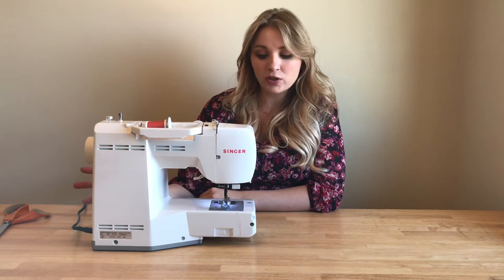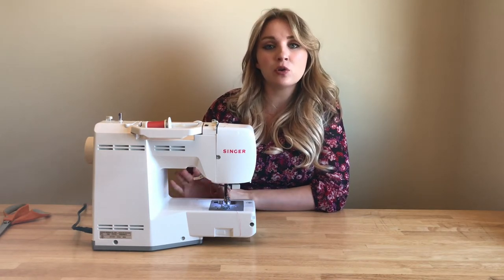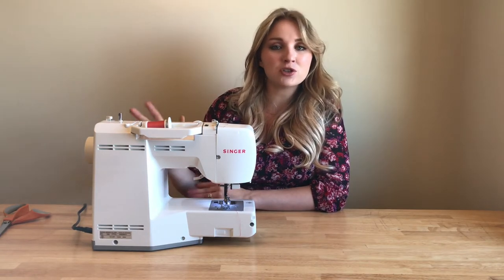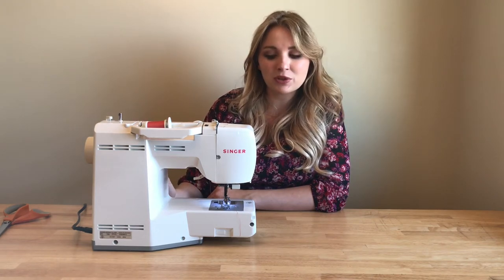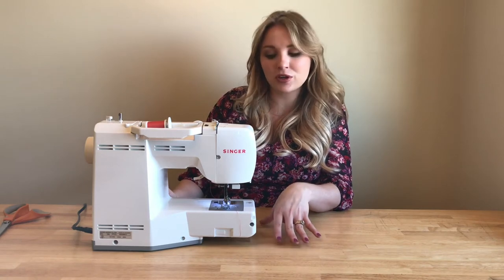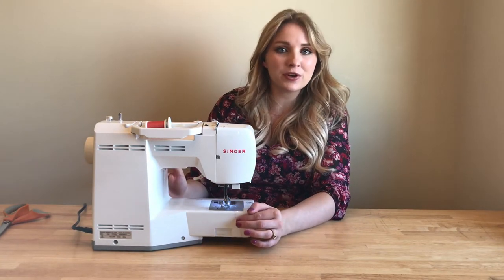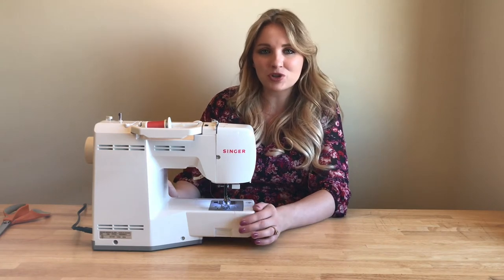At this point you should already have your bobbin wound and in your machine. If you don't know what your bobbin is, how to wind it, or how to put it in your machine, I have a separate video and tutorial on that — I will link that in the description box below. So before you want to thread your sewing machine, be sure that you have your bobbin wound and it's in the machine with a little tail hanging off. Refer to my other video on winding a bobbin and putting it in your sewing machine.